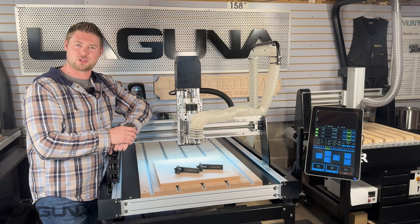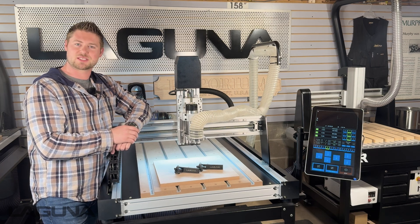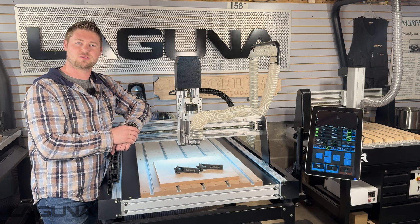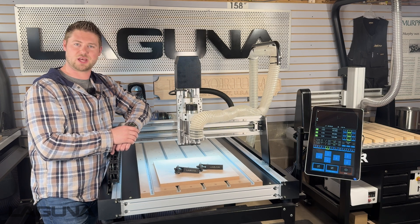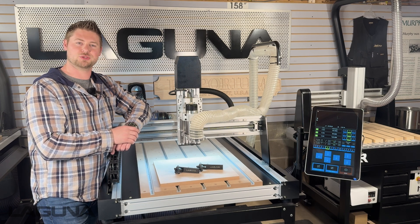Thank you so much for watching. If you enjoyed this content, feel free to check out some of the other videos on our YouTube channel or visit us online at lagunatools.com. Thank you for choosing Laguna Tools.